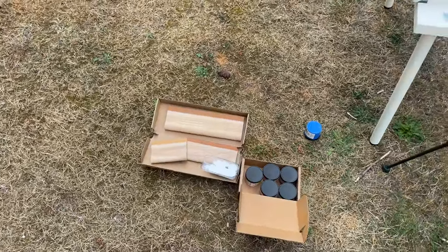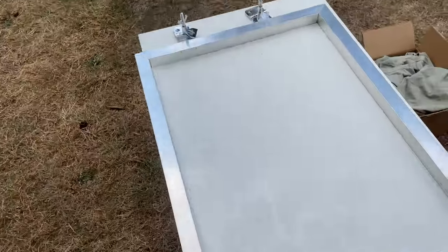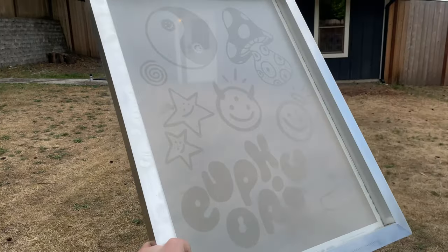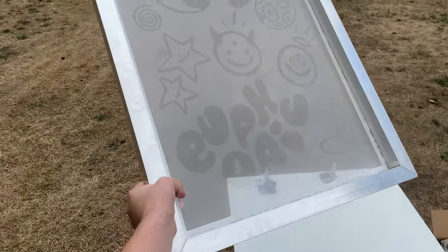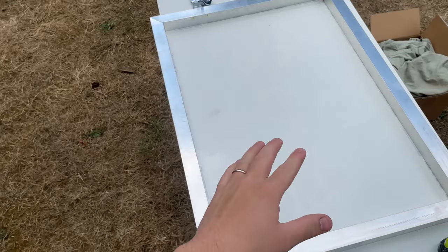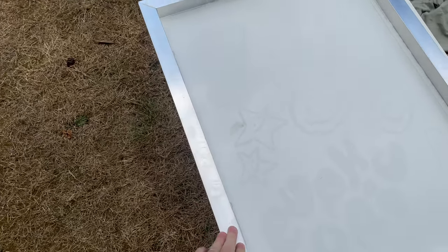So this is the easiest way to screen print. First I got my screen burned by Arena Prints — they literally delivered in less than a week. By having my screen burned externally, that takes off a whole lot of stress and it's definitely worth the money.